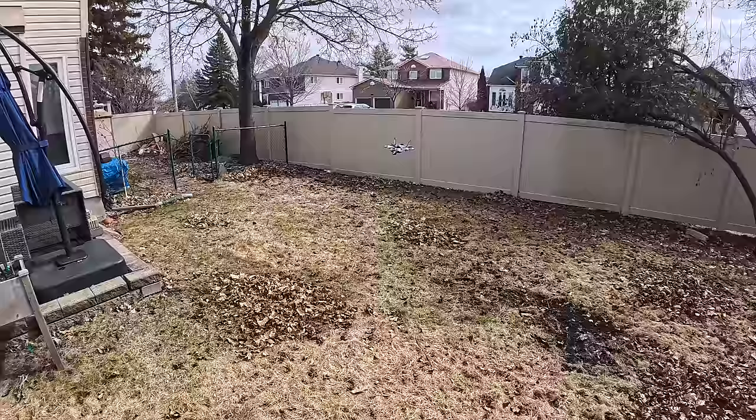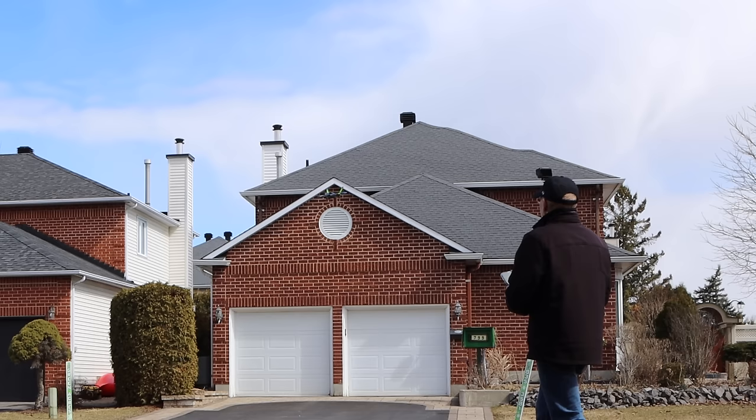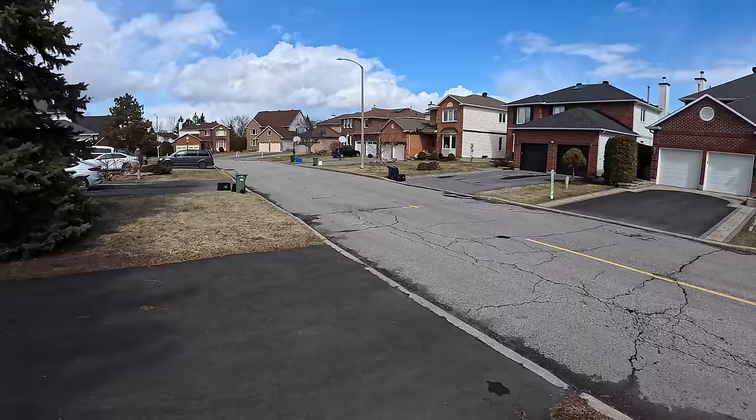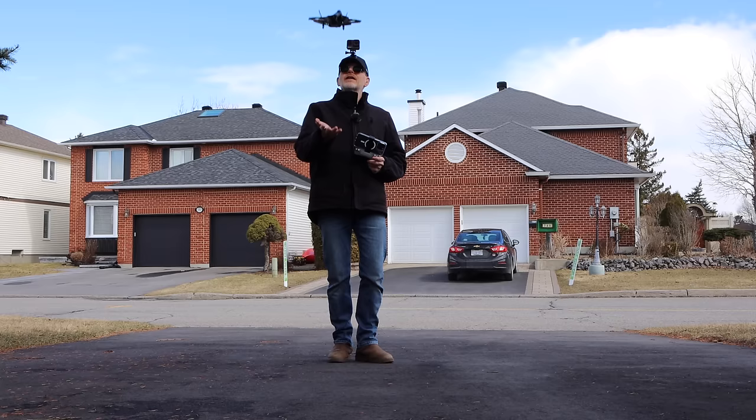It can definitely fly in winds. I'll whip it down the street really quick — there we go, full blast in the wind, look at it tilt! I can have it doing loops up in the sky, going around in circles. So for $52 you're getting an awful lot. The weak point is obviously the camera — it's not going to be that great for $52.